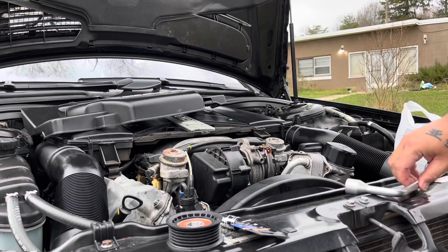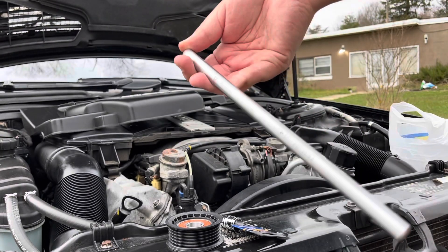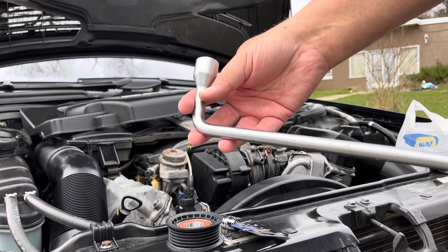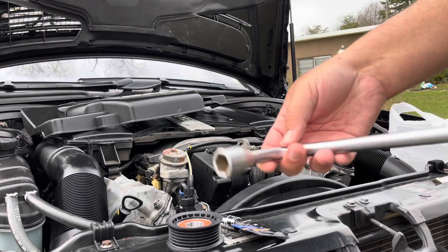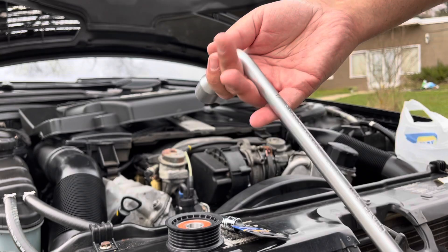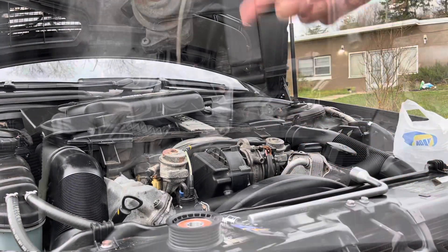If you have a 17-millimeter — this is actually a Mercedes bench tool for my E320 to take off the lug nuts, but this one is a long one to get down into the tensioner and pull that up. I'll be using that to loosen up the belt.